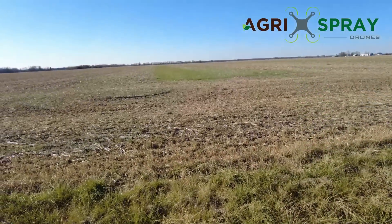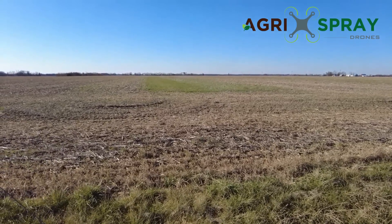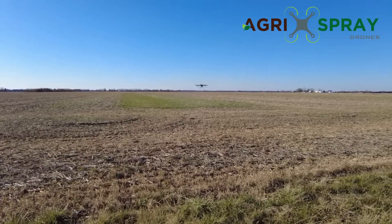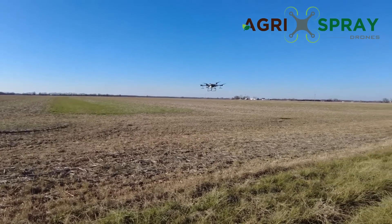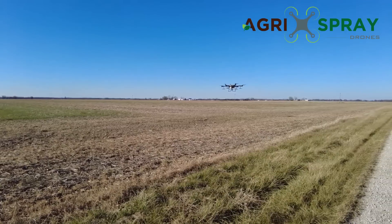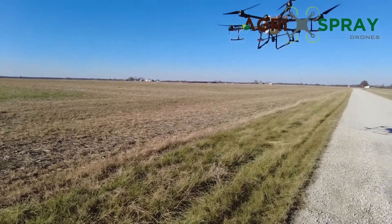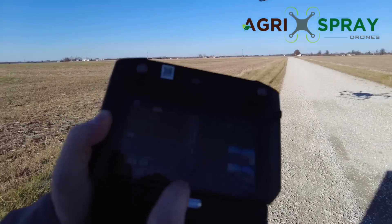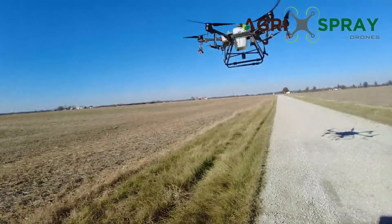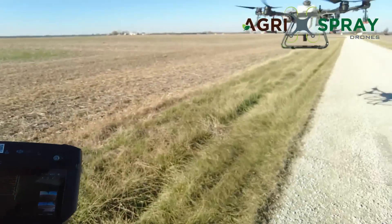The T30 has spherical obstacle avoidance — both 360-degree lateral and above. It'll sense power lines above it and any obstacle bigger than a centimeter in diameter 360 degrees around it. You see the drone slowing down as it slides over and lines up on its next route, then it's returning home automatically. It's actually sensing us right now — you can see it detecting the obstacle in red. Whenever the T30 comes home it hovers at 10 feet, doesn't land. Then you click auto-landing and it brings itself down.